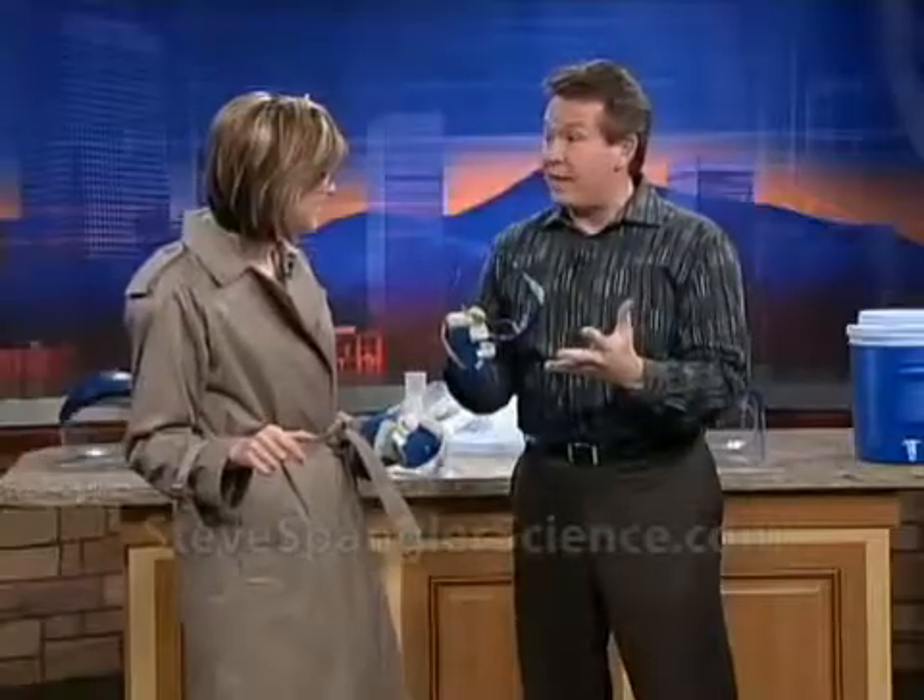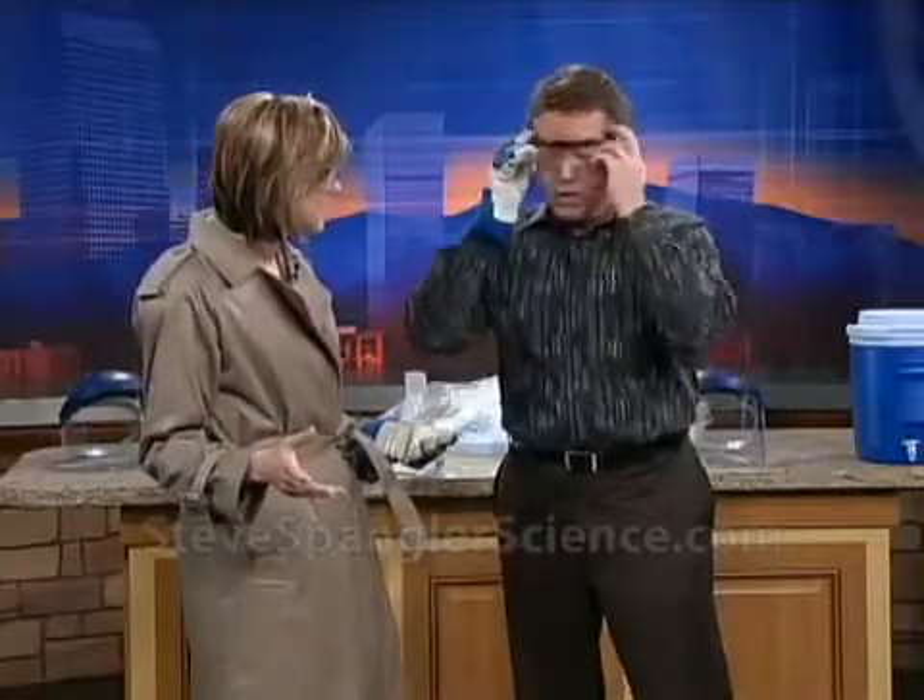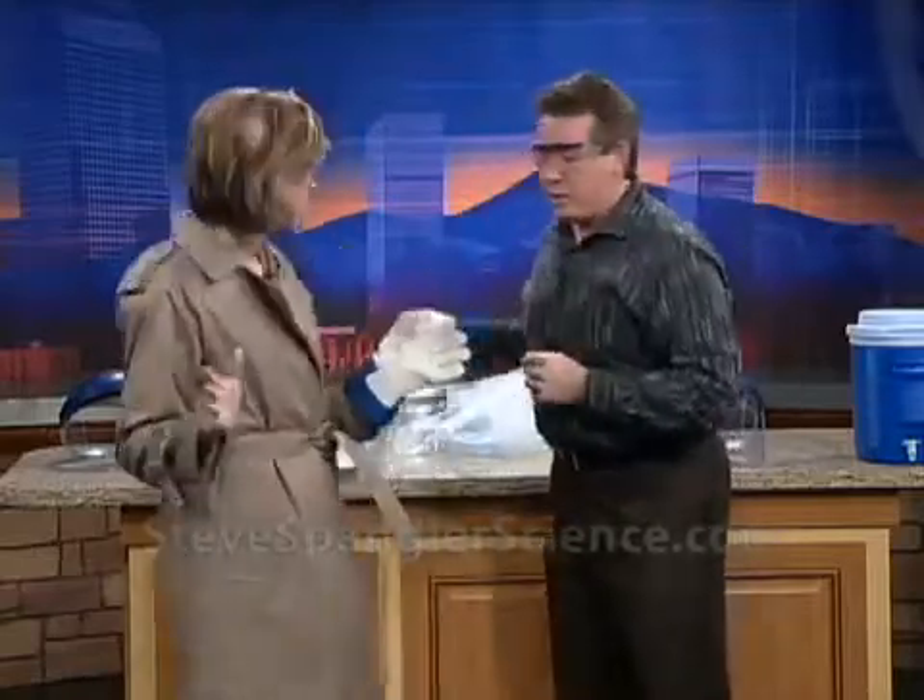Sometimes you get asked to do a science experiment that turns into kind of a special effects thing. So that's what this is. The whole idea was to make a cloud. Here's how we're going to make the cloud.